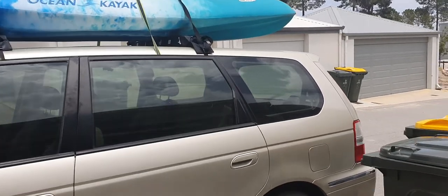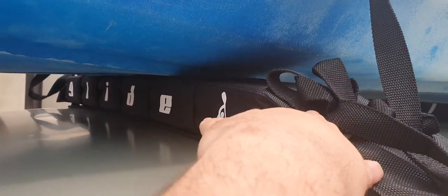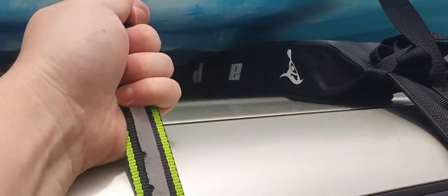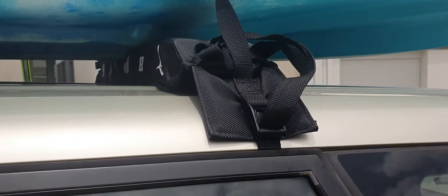Hey guys, today I'm going to be looking at my GlideSoft roof racks. These cost about $100 Australian, so about $75 American. As you can see, there's not that much trust in them — I've had to back it up with a strap. But I'll just quickly show you how they are installed, because they are pretty clever.